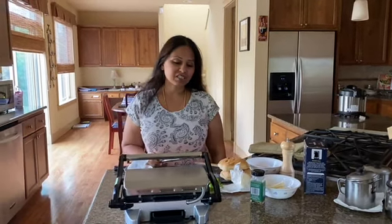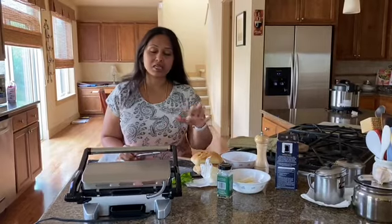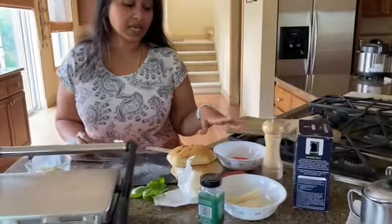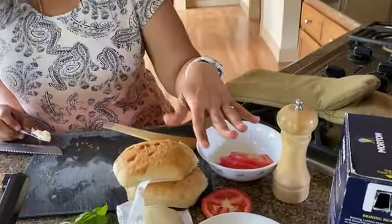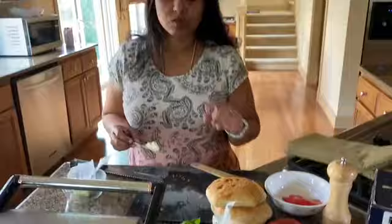Hi everyone, this is Sangeeta Bak again and today I'm going to be making a panini sandwich. It's a very simple sandwich — it has ciabatta bread, heirloom tomatoes, mozzarella cheese, and basil.